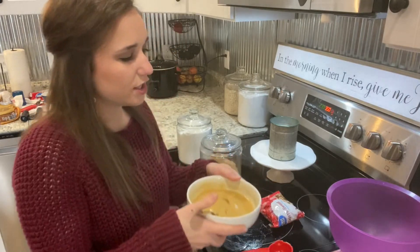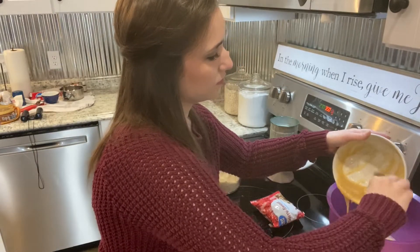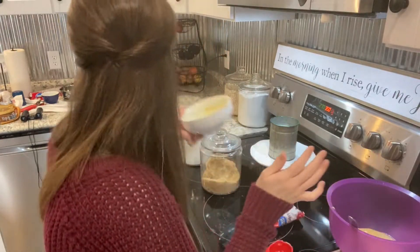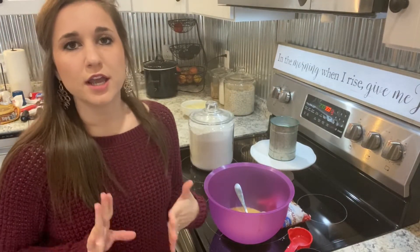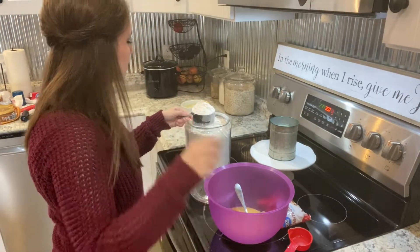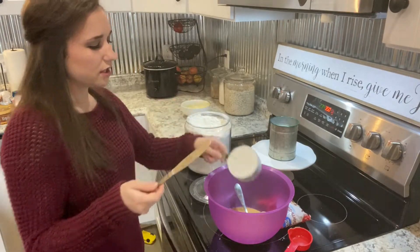Take your mixture and pour it into your bowl. Next we're going to add in our flour — you're going to need one and three-quarters cups of flour. I'll just use a butter knife to level it off. There's one cup.